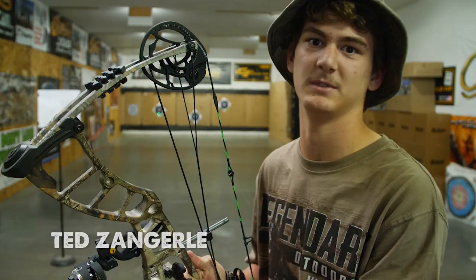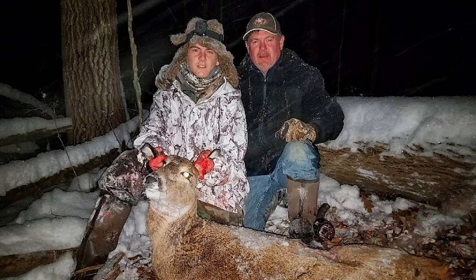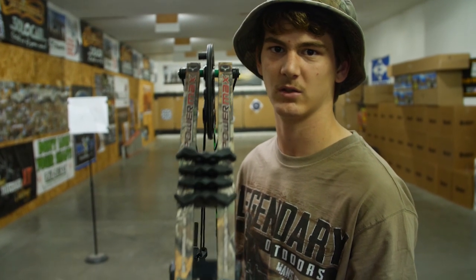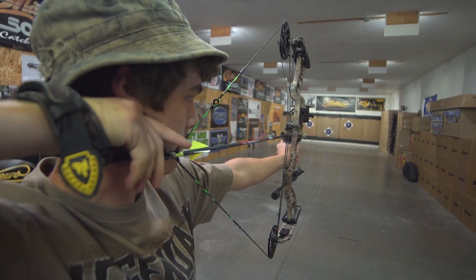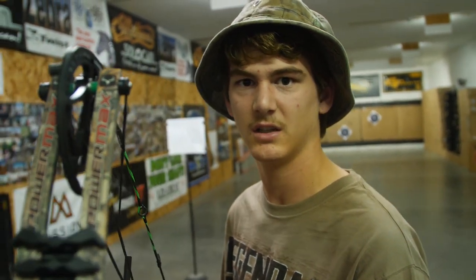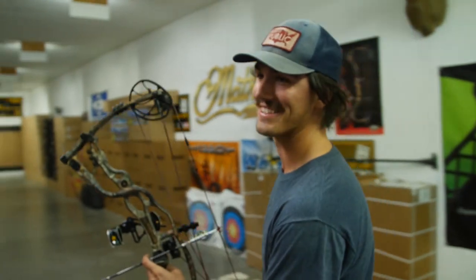This is only my second bow. I first had a Mission Craze, which I got for Christmas three or four years ago — shot a doe and a little buck with that. I wanted to work up the ladder a little bit so I decided to go with the Hoyt Power Max. So far it's been shooting real smooth compared to other bows I've shot — definitely the most high-end bow I've shot so far. It's smooth, shooting really good.